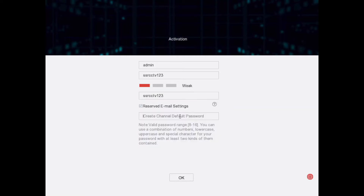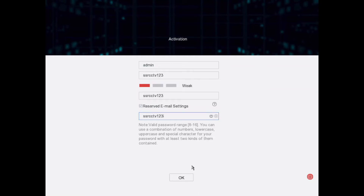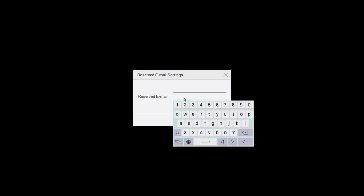We want to click on the reserved email settings — so if you do forget your password you can put in your email address. The default password can be the same as the normal password; we're using 'ssrcctv123'. We've set our password — device is now activated. We put in our email address.